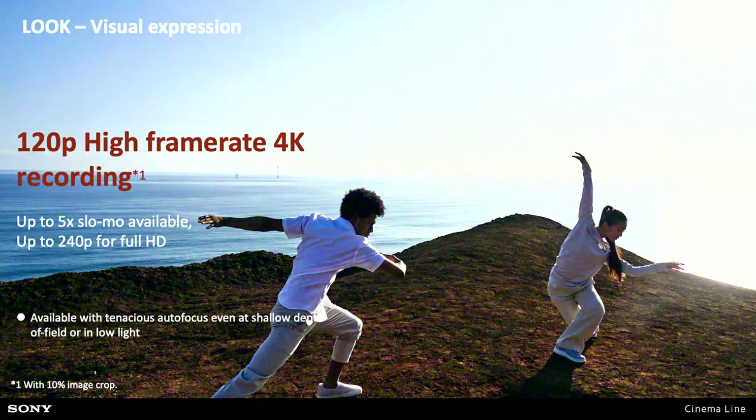It can also go up to 120 frames per second, so we can shoot 120p in 4K for slow motion. That gives you roughly four and a half to five times slowdown. That was something I used when I shot the circus — being able to shoot at 120 frames per second allowed me to get some really nice footage of things like the fire breathing acts.